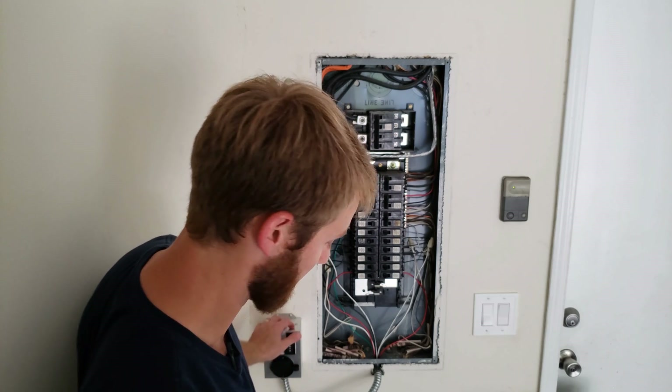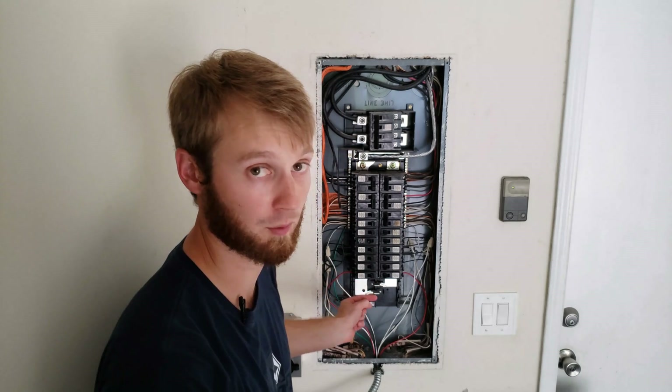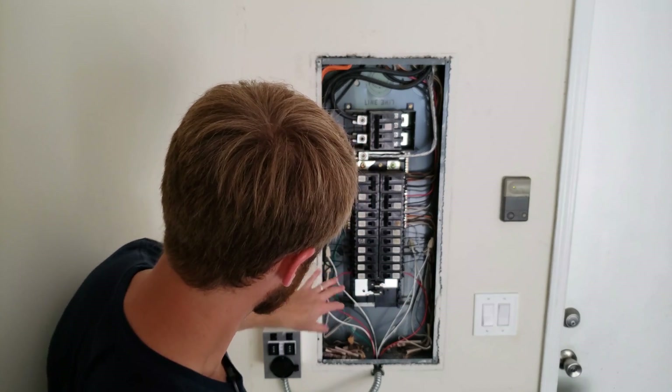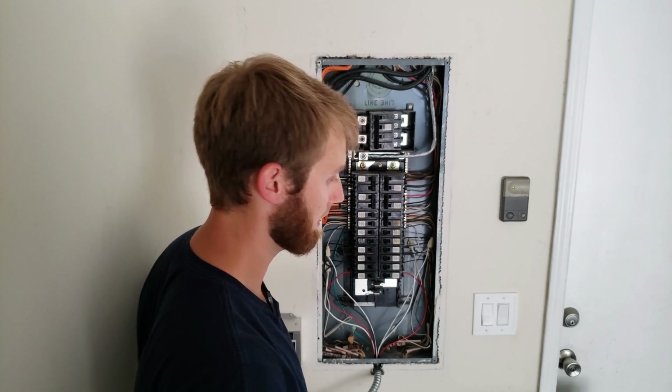That wiring goes to the transfer switch, and then the red wire coming out of the transfer switch goes back to that breaker wherever it was landed. The same thing applies to the other side — one leg is powering my refrigerator and the other leg is powering the receptacles in my master bedroom where my window unit is plugged in.